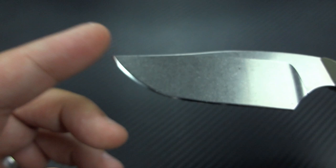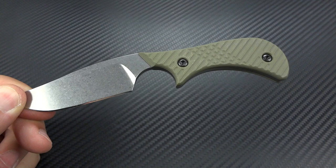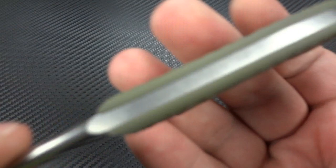So even if you have to poke into something and really use that tip, no problem. CPM-154 is a great steel all the way around. It's really easy to sharpen, it's going to be easy to strop and keep sharp. So this is the kind of knife that you're not going to be afraid to use. And that's what's really important in this price range and for this type of knife. It is designed for EDC, it is designed to carry all the time.